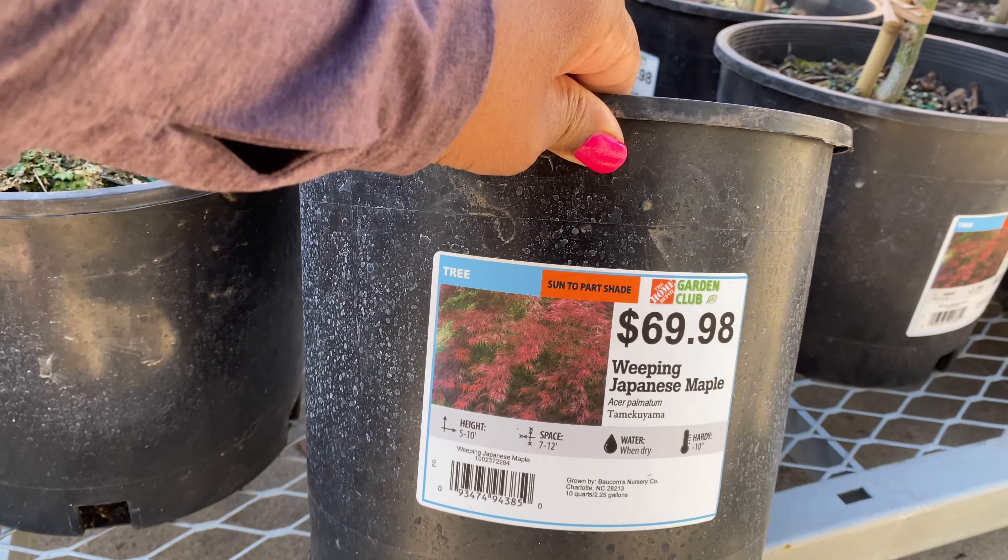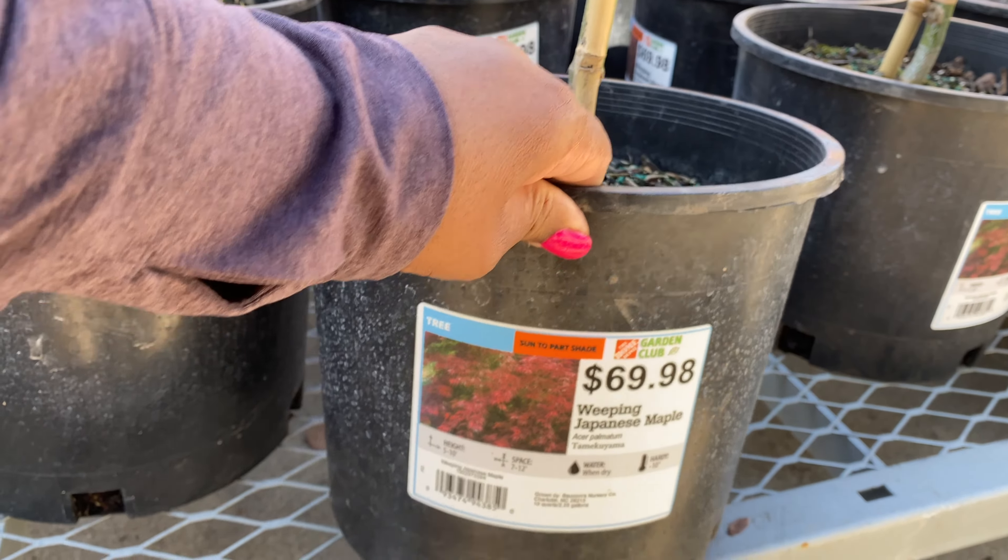Hi guys, welcome back. I'm here at the Home Depot. Today is a beautiful day out here, so we're going to explore what they have back here in the Garden Center.